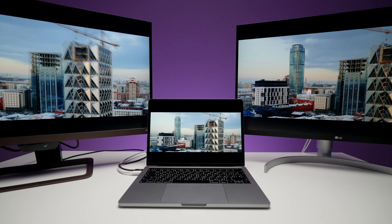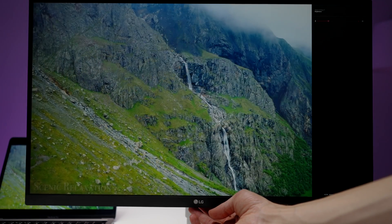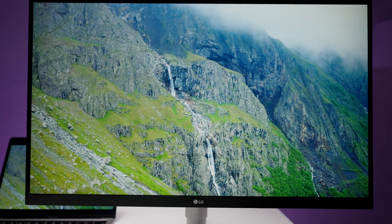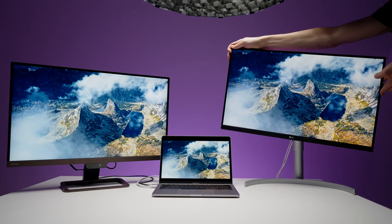Now about the similarities — I'm not giving points here because these are just shared features. First is the matte finish on the surface of both monitors. My iMac 5K has a pretty reflective glass surface, and these have a matte finish. I personally enjoy the glass surface more, but professionals would say the matte finish is better. The viewing angles are exactly the same: 178 degrees on vertical and horizontal. Draw.